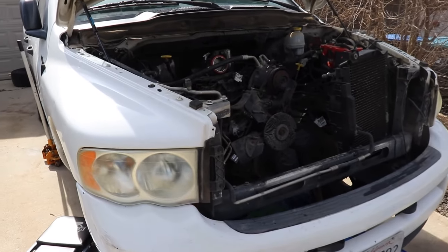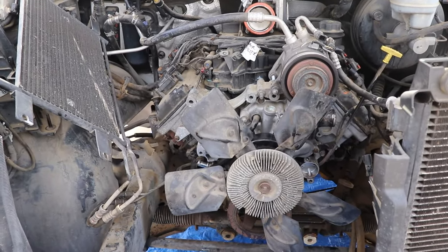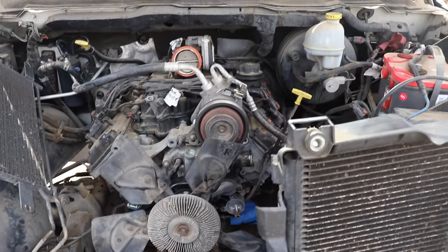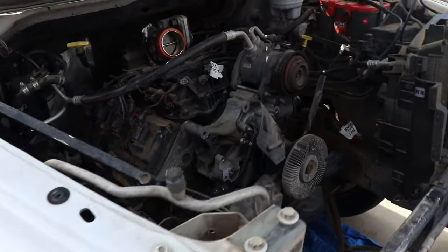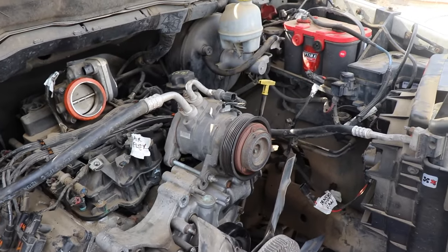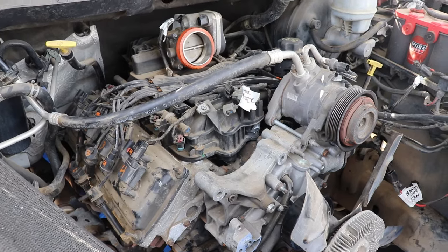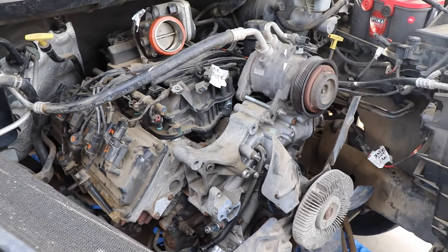We made it over to Anthony's. He's been busy getting things staged for us, so he's got a lot of stuff apart already and a lot of things disconnected. We're just going to keep jumping at it, getting the rest of this motor ready to be pulled, and then get the other one cleaned up and swap over some parts.